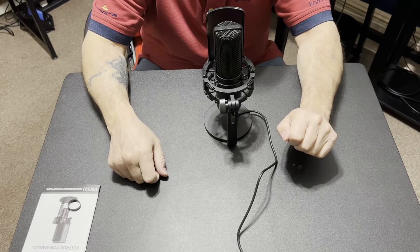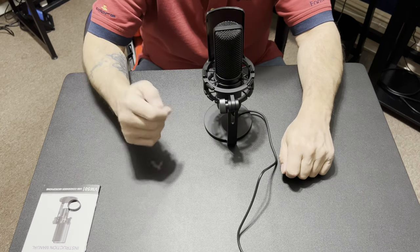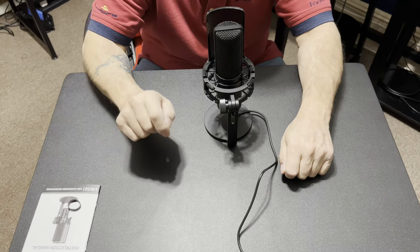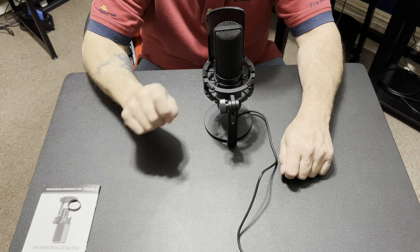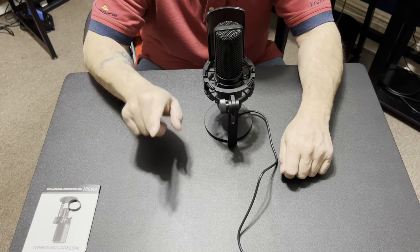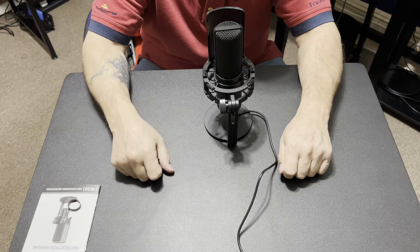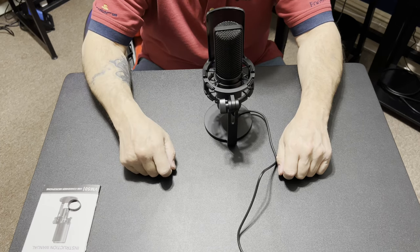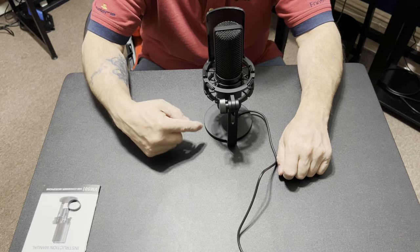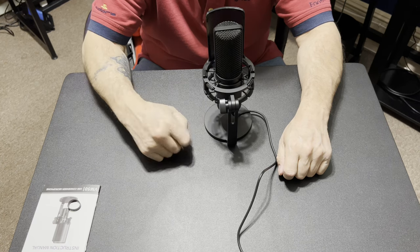I'd like to thank the folks that make this microphone for giving me the opportunity to do a test. I also want to thank all of my people out there who come and watch my videos — I really do appreciate it. If you're new to this channel and haven't subscribed, subscribe — it's all free. If you're already subscribed, don't forget to give a thumbs up. Have a great day, and don't be shy to go out and buy this microphone if you're looking for a nice, inexpensive, heavy-duty, good-sounding microphone — this will do the trick.